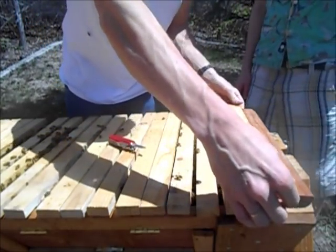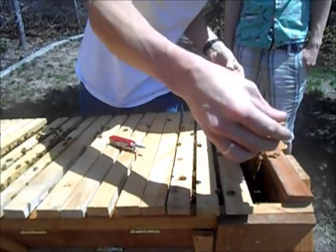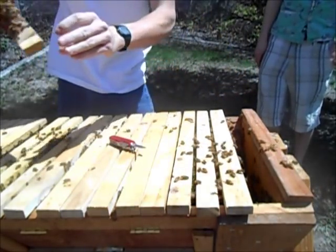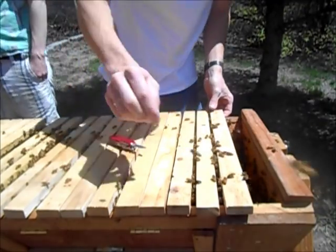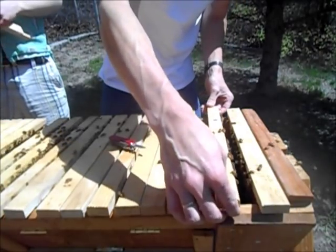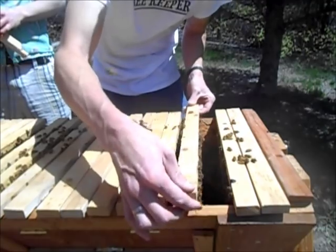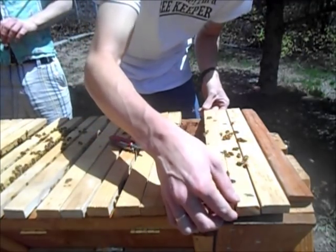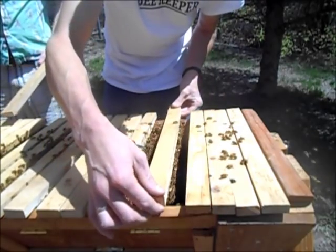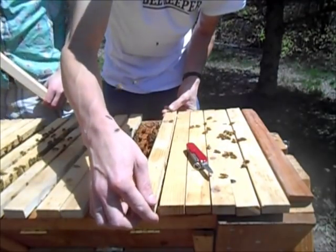A bee was trying to sting me. This is all drones — I'm going to go ahead and shake the bees off this and freeze this one too. There's so many bees on that one — there's like a chain of bees on the bottom. Drones don't really do any work — their only purpose is to mate with a new queen. They need a lot of them so they have a good chance of getting one to mate with her, but other than that they just sit and eat honey all day. I'm going to come by later today and put those frames back after they've been frozen, and also give them some sugar with some wintergreen oil in it.